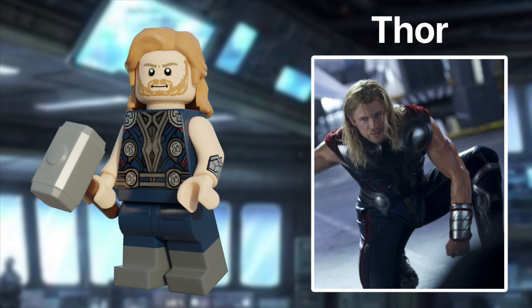Next, we have the Lord — I mean God of Thunder. It's Thor. This version of Thor has a dual moulded hammer, and I think it came out really well. He also has printed arms and dual moulded legs. This minifig also includes Luke Skywalker's hairpiece in Nougat.